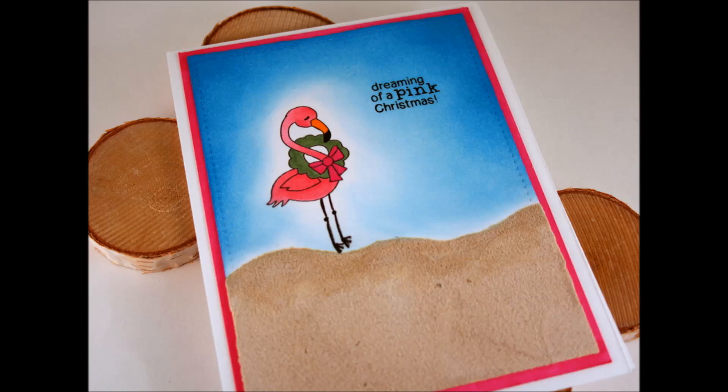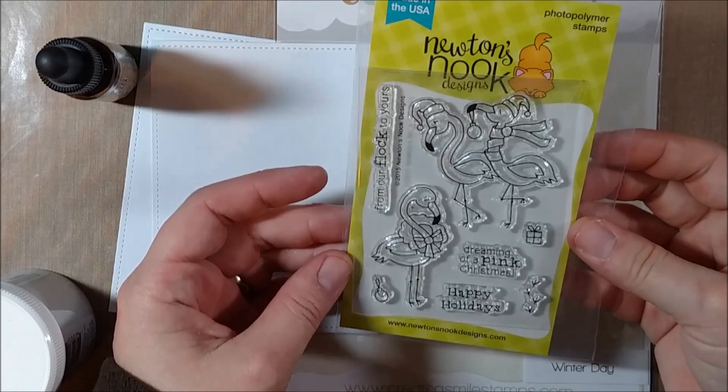Hey crafty friends, it's Jess from JessCrafts.com and today I'm here with the Newton's Nook Designs October release. It's their holiday release so we have a few different holiday stamp sets to show you. And up today is the festive flamingo stamp set.